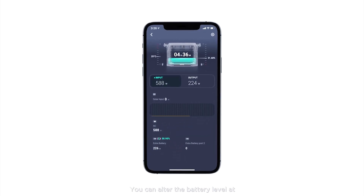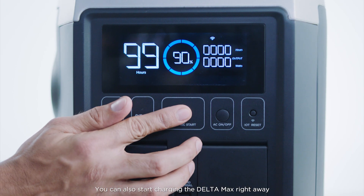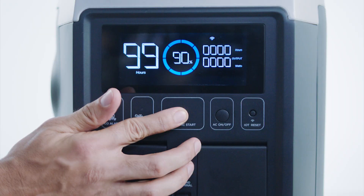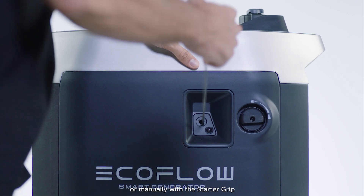You can alter the battery level at which the smart generator engine turns on in the EcoFlow app. You can also start charging the Delta Max right away by pressing and holding the electric start button remotely from the EcoFlow app or manually with the starter grip.